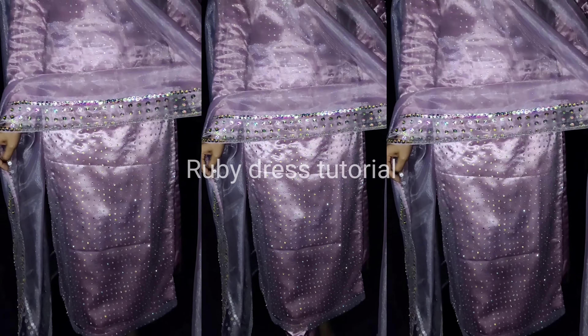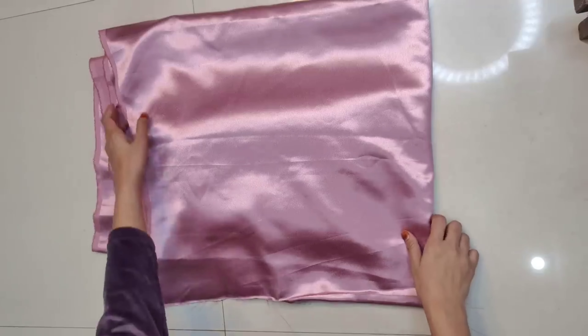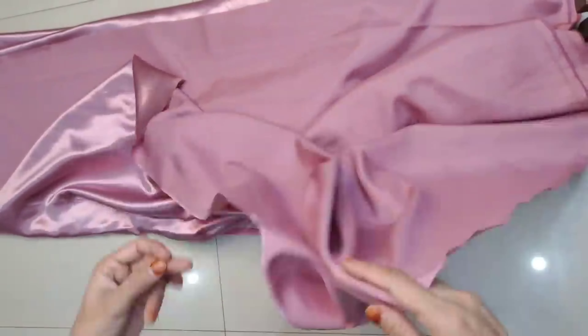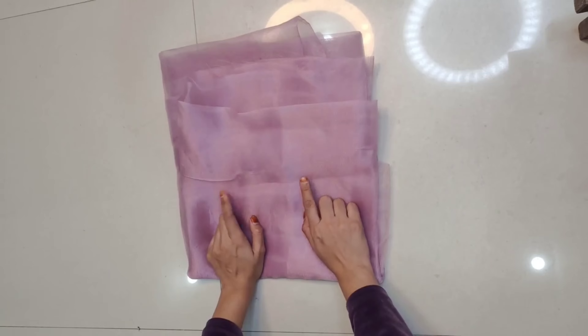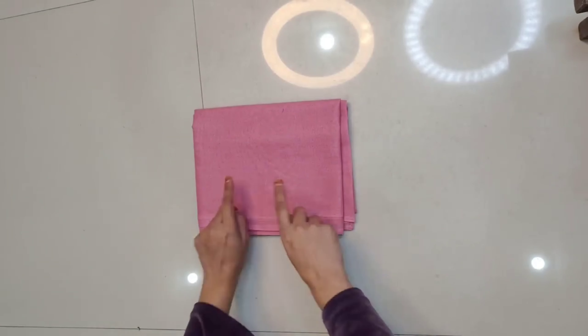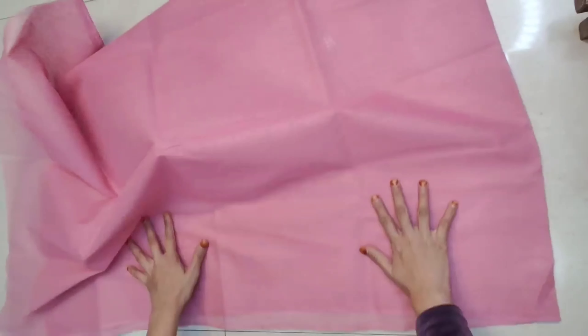Now without further delay, let's start the video. First of all, let's see the fabric. I am using 3.5 meters of dust satin fabric in good quality, which is 44 inches wide. For the dupatta, I am using 2.5 meters of organza silk fabric — I really love wearing a long dupatta. You can also take 2 to 2.5 meters. For lining, I have taken about 1.5 meters of cotton fabric, though you can use satin, crepe, or any other fabric.